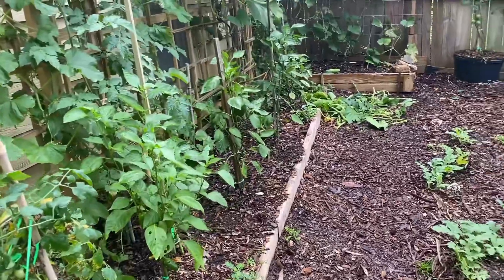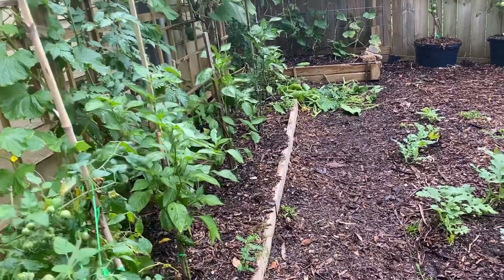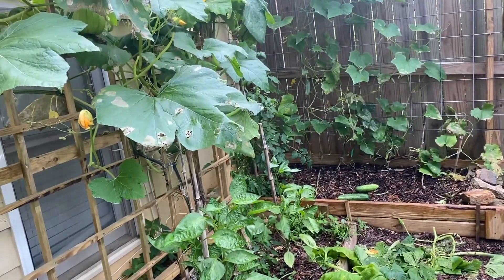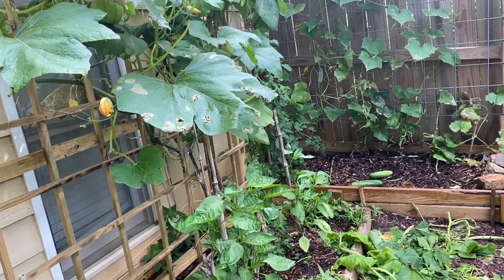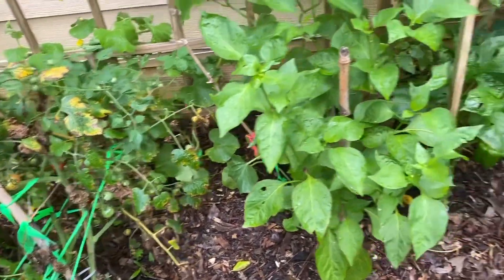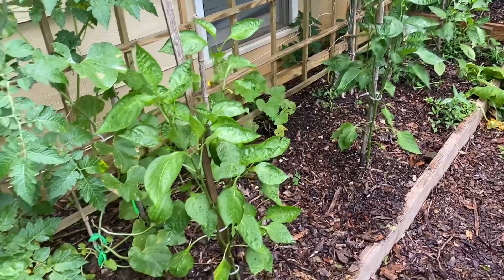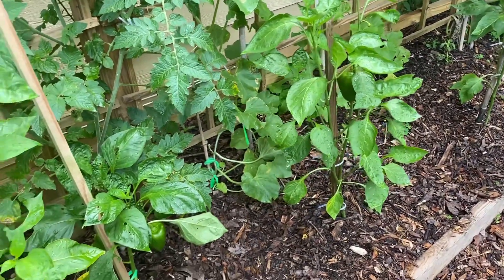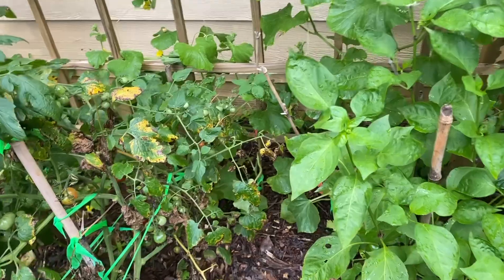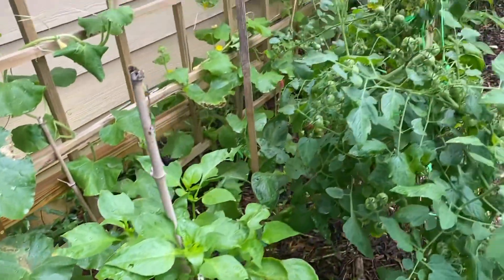That's what I'll make sure not to do next year — just planting these plants too close to each other, because once one gets invaded by these bugs, they just go from plant to plant to plant. I'm also going to go ahead and hit these up with some 10-10-10 now that they're really producing and in their second or third phase of production. We want to make sure we give them a boost of phosphorus and a boost of nitrogen to keep the plants healthy and keep them producing.